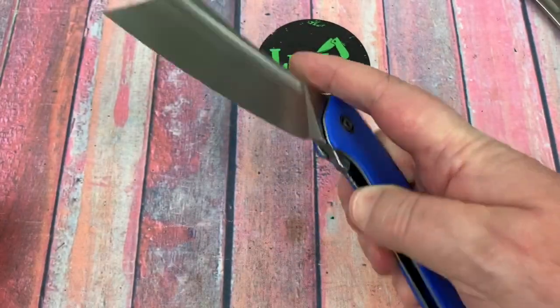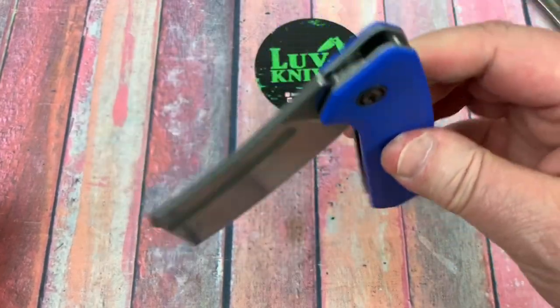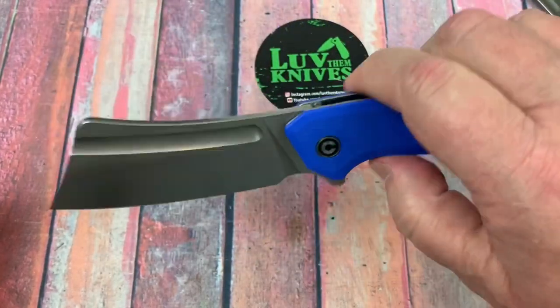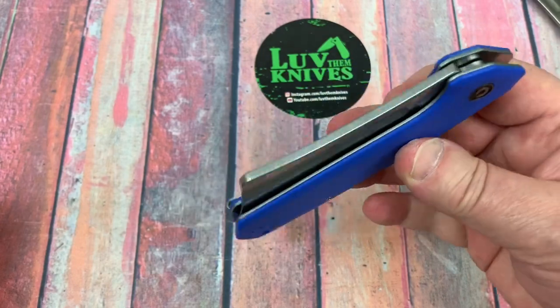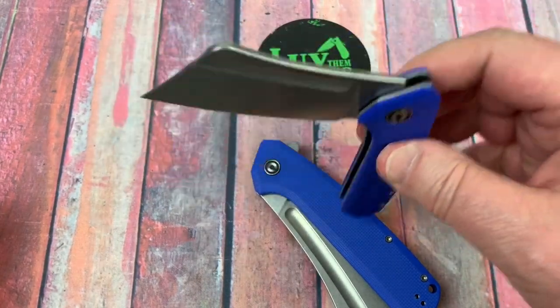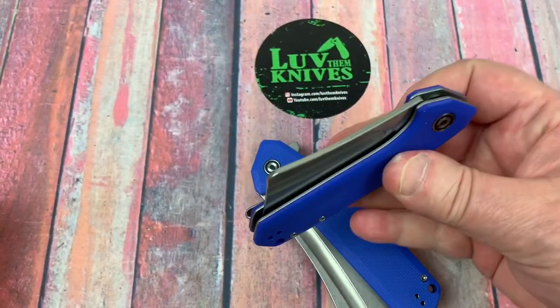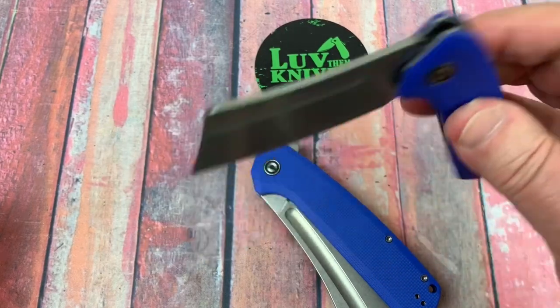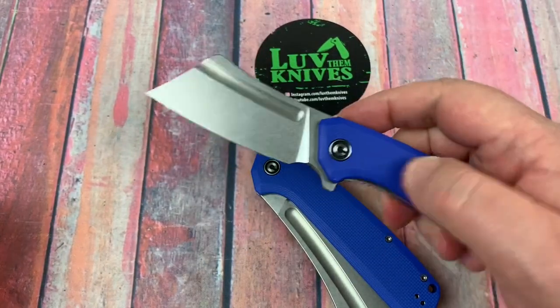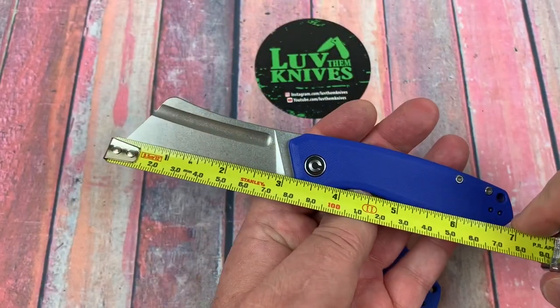You can kick it open with your middle finger as well. It drops really nice — a smooth drop, it just follows you around. I was really impressed when I had the Mini because that pretty much follows you around too. That's a nice drop on this knife as well.